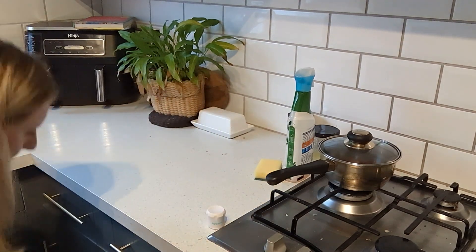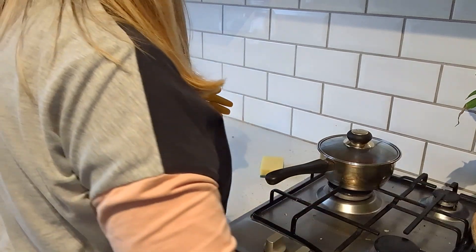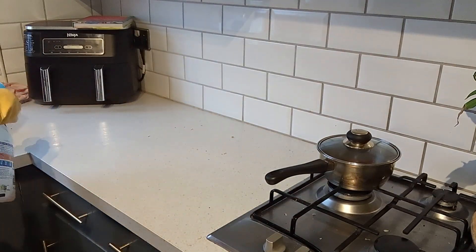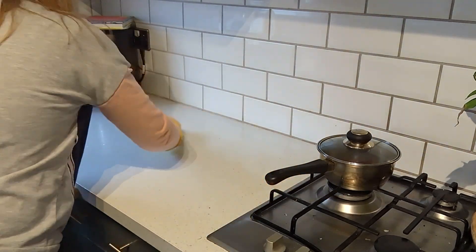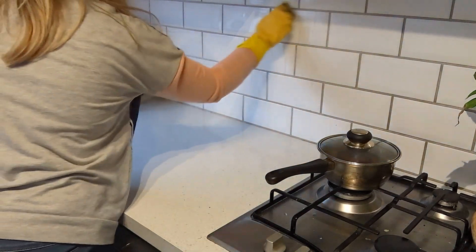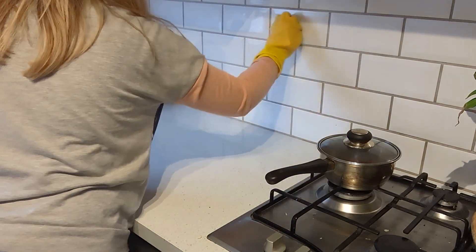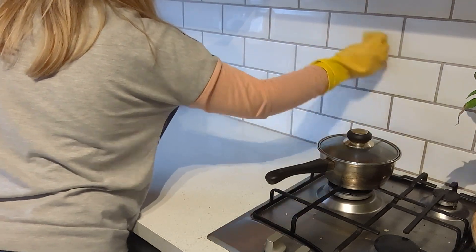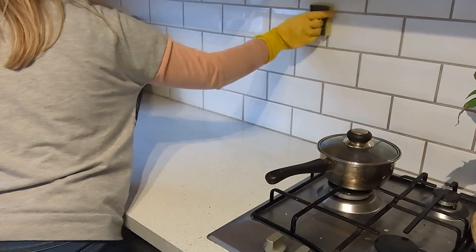The washing up is now all done and I'm just letting that dry. Now what I'm doing is completely clearing the work surfaces so that I can give those a really nice wipe down and clean. We do have white surfaces so they do show up a lot of dirt and grime, so I regularly have to do this. I also noted some marks on the tiles behind so I wanted to give those a bit of a wipe and clean as well.